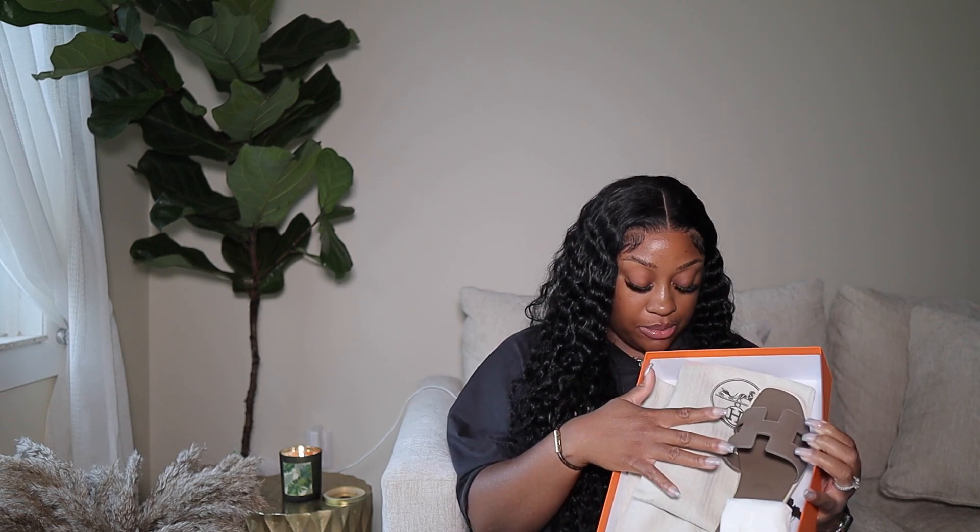I was trying to do a TikTok. If you guys don't follow me, go ahead and follow me on TikTok — it's PoshKBeauty. I was trying to film a TikTok while doing this, killing two birds with one stone. This is what it looks like when you open the box. I already took off the ribbon because I was filming a TikTok video as well.